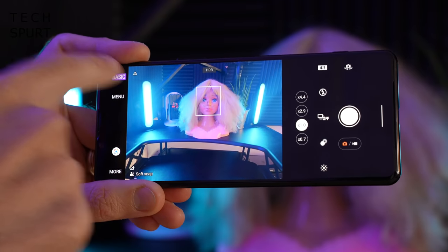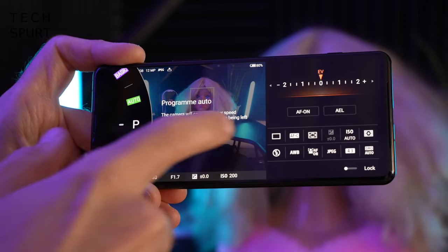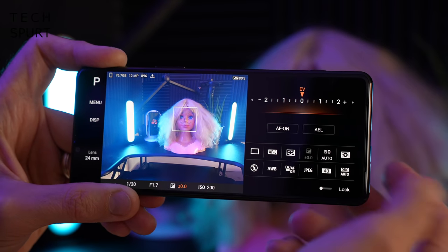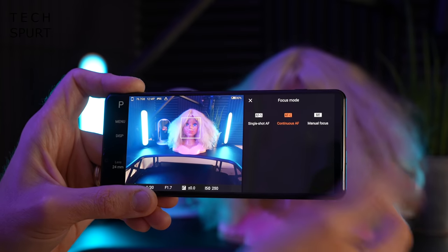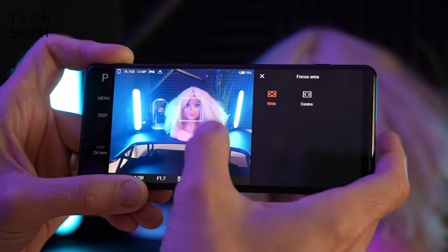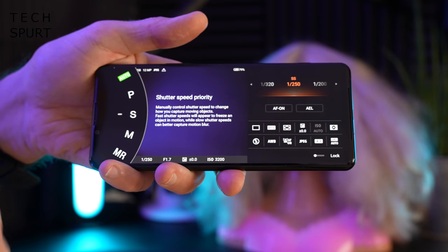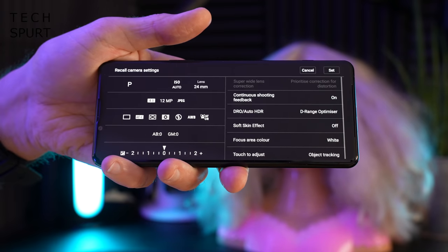In Photo Pro's manual modes, you can adjust white balance, ISO levels, brightness, and autofocus settings — switching between continuous, single, or manual AF, and deactivating eye autofocus if desired. You can change the focal area and swap between all lenses. Other DSLR-style modes are available including shutter speed priority for night shots, manual exposure, and memory recall.